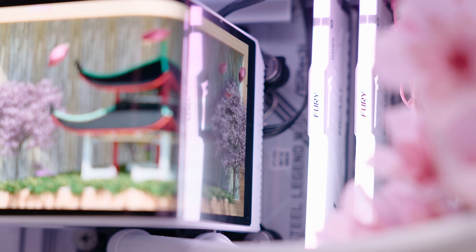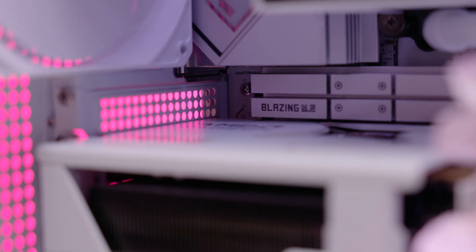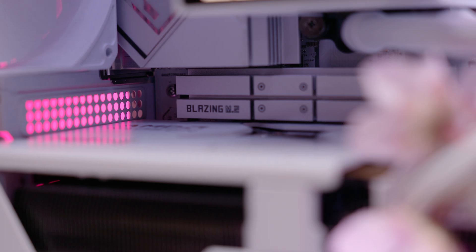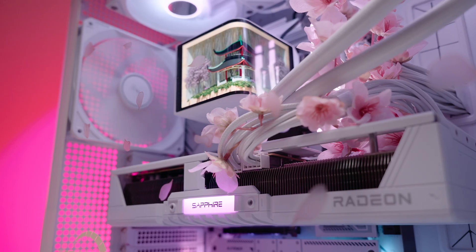Other specs include 32GB of 6000MHz expo-tuned memory to ensure the best performance from the CPU, a 2TB WD Black SN850X SSD with Gen 4 speeds of up to 7300MB per second for all your games and files, and connecting all this hardware together is the ASRock B580 Steel Legend motherboard.